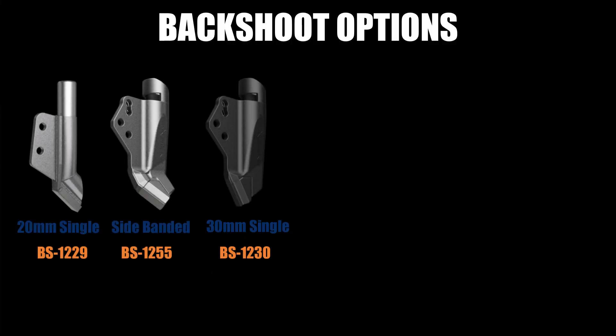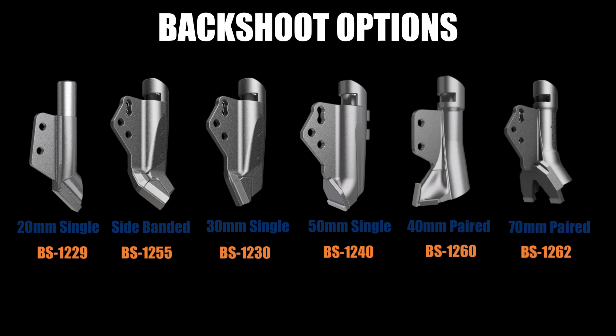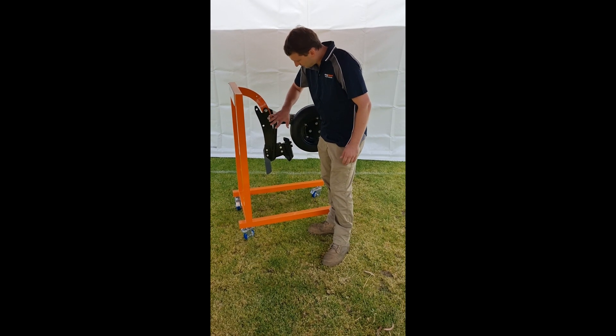This is the 50mm wide closer plate single row. You've got a 30mm wide closer plate option, and you've also got a couple of paired row options and a side banded option to go in there. Obviously this is the Horsch shank here.